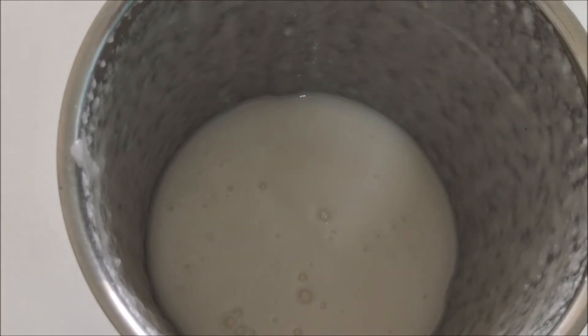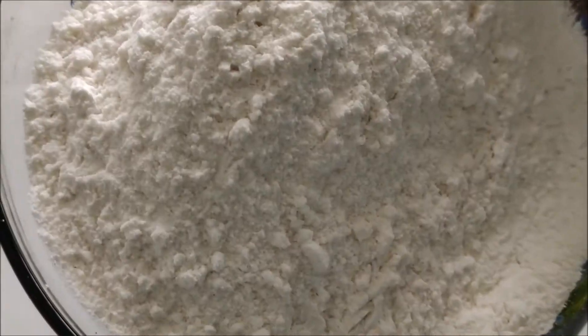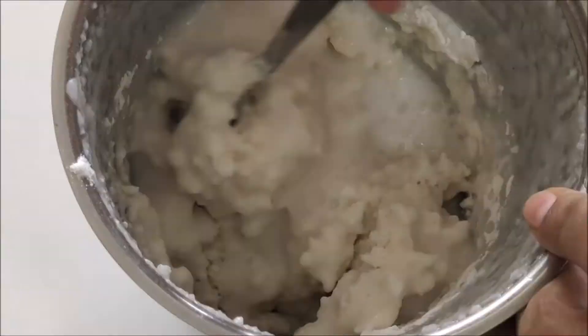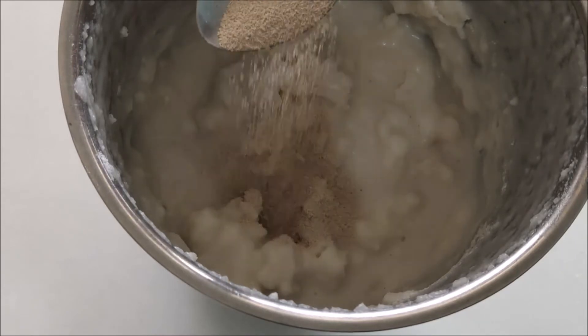We are going to cook it now. Add 1 cup, then add 1 spoon. This is 6 teaspoons of yeast.